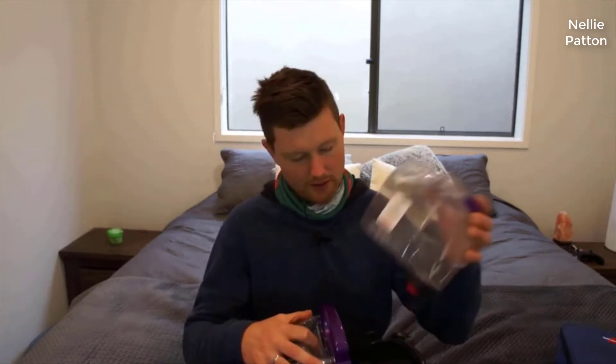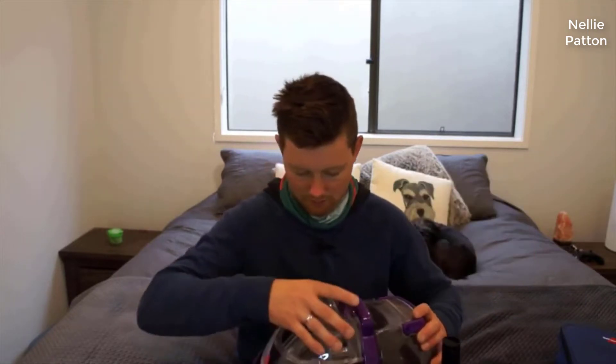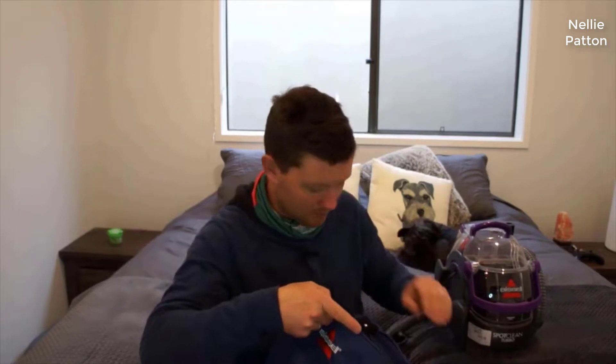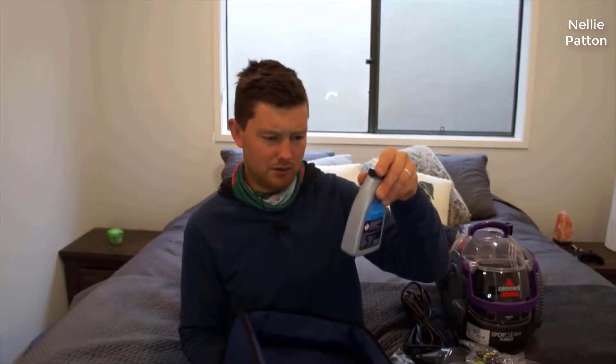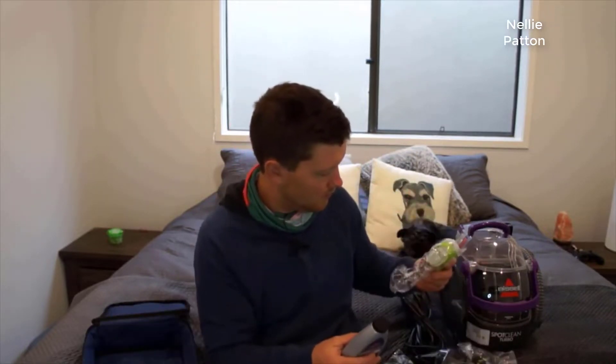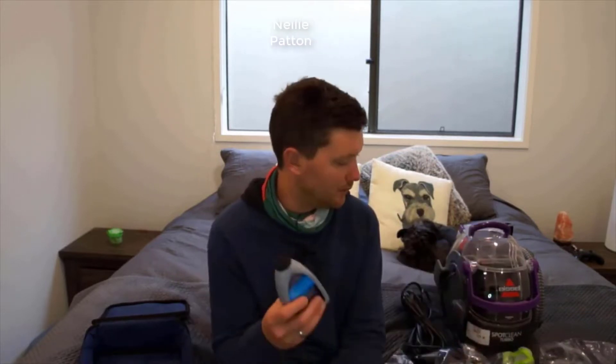Let's have a look. Formula and water tank. Dirty tank. So it comes with this bag, which has got instructions — thankfully. Wash and protect, pro stain and odor. Professional strength to remove extra tough stains. Fill measuring cup provided — and that's pretty much why you don't buy display models; the cup was missing. But I wasn't leaving there without one.